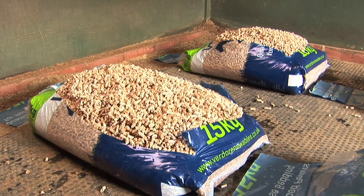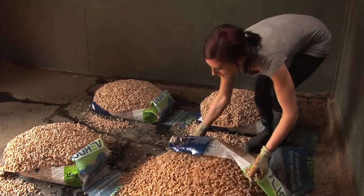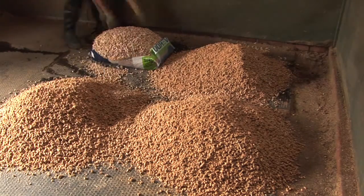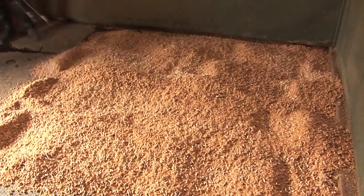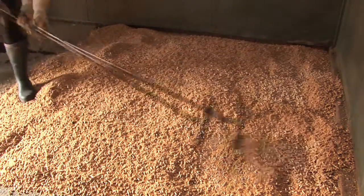Then wait 10 minutes while the pellets begin to fluff up. At the end of 10 minutes, tip the bags out onto the floor and spread the resulting wood pellets across the floor with a shavings fork, trying to get an even layer. It may seem a little strange to add water to a horse bed, but within half an hour the bed will be dry and fluffy and perfect for a horse to sleep on.